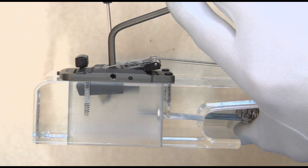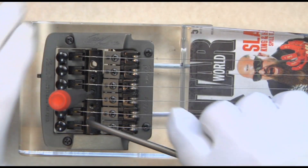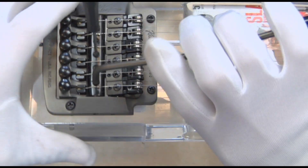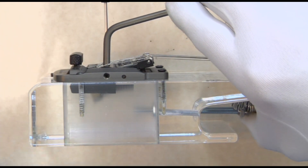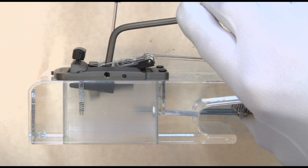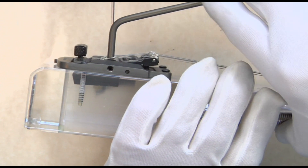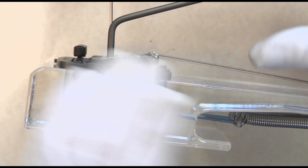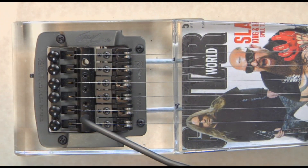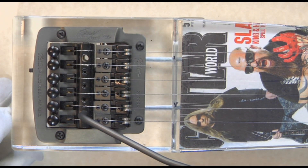I'm going to do this one more time because this is very, very important. No matter how well you adjust the saddle set, intonate the saddle set, set up the radius, set up your spacing, or put the fine tuners in the middle — you must have this cam adjusted properly. It cannot be the final adjustment too high, and it cannot be in a final adjustment too low. It must be in that level position. This is true for all luthiers, all end users, and particularly all OEMs and factories around the world that use this bridge.